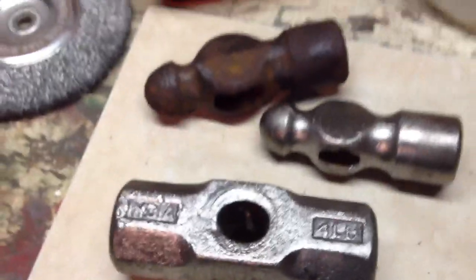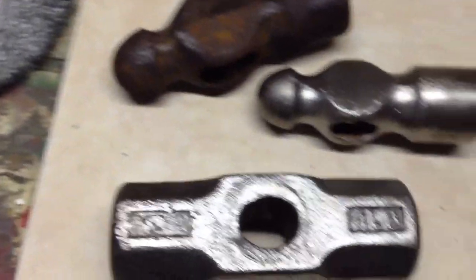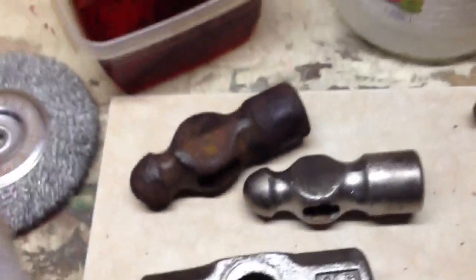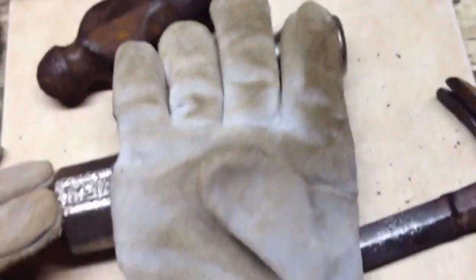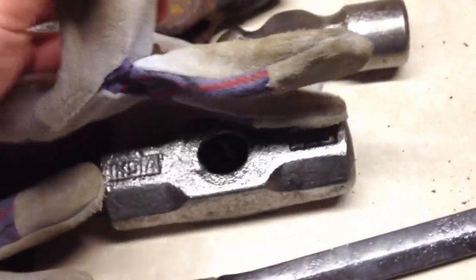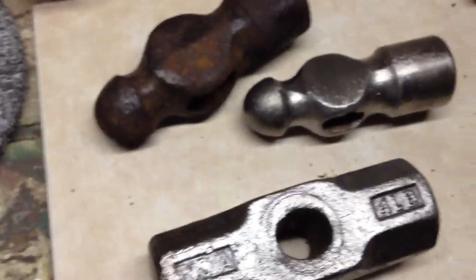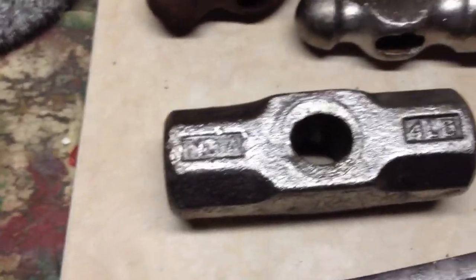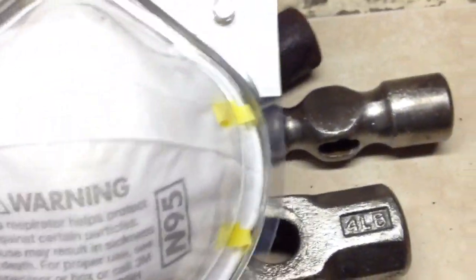A couple of quick tips when removing rust and refinishing surfaces with a bench grinder: always — I can't stress this enough — wear some sort of gloves. These leather gloves were a dollar ninety at Home Depot, the cheapest they have, and they held up. My finger went across the wire wheel a couple of times, and if I wasn't wearing these gloves I probably wouldn't have a nail on my index finger.